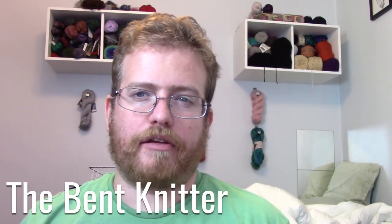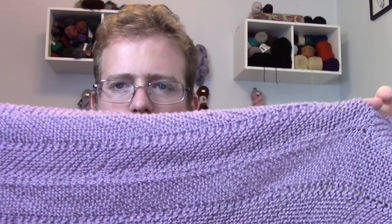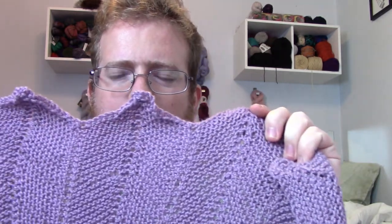Hi everyone, welcome back! I was able to finish the blanket I've been working on for the past week or two. For the most part I'm pretty happy with how it came out — I really like the pattern. It actually showed the pattern pretty well in terms of what it did with the yarn, and the ends came out really nice.